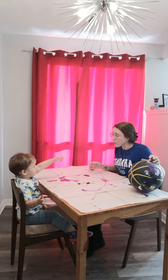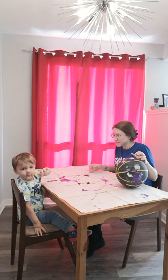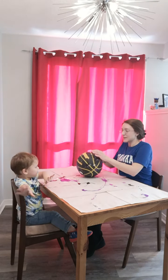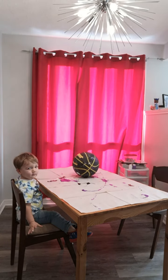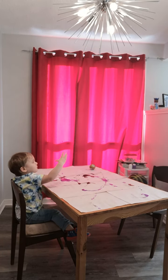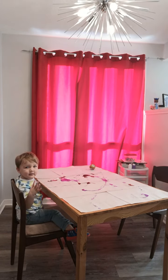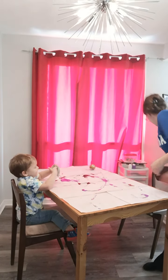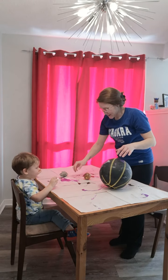Uh-oh. What? Uh-oh. Do you have paint on your hand? That's okay. Yeah, that's okay. You want a wipe? Okay, I have a wipe right here. One more. Roll. I can get it. There you go. Wipe your hands quick. Okay. Good job. Good job.